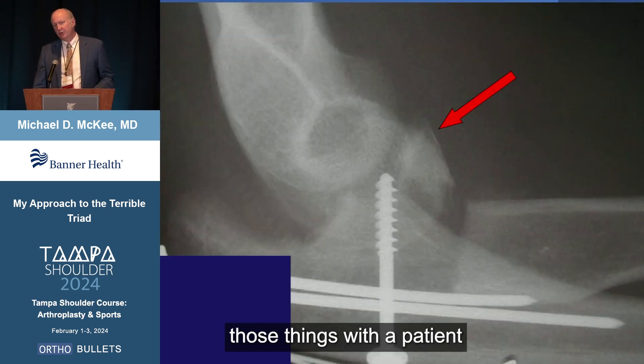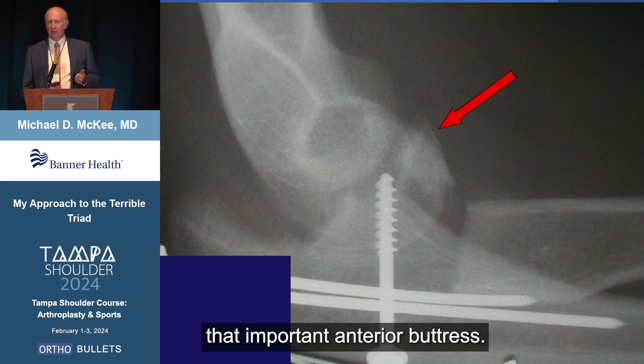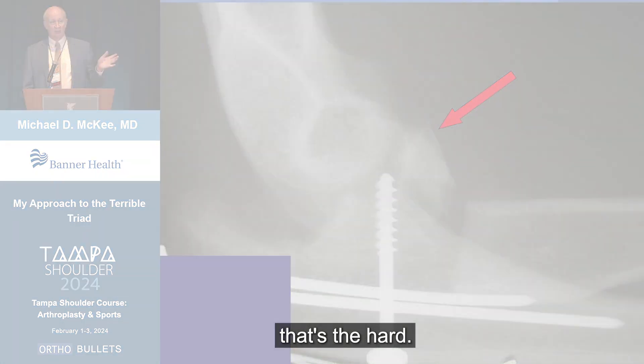What happens if you don't do those things with a patient who had a terrible triad-type injury? You can see they've simply excised the radial head, losing that important anterior buttress. They've tried to fix the coronoid, and admittedly, that's the hard part.